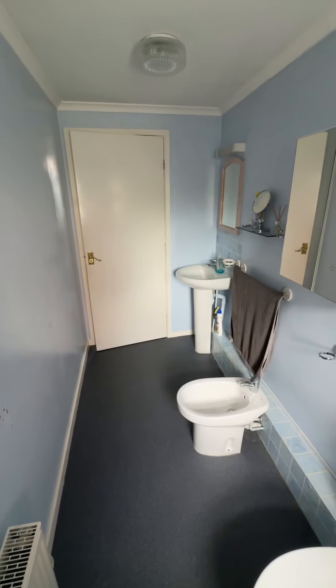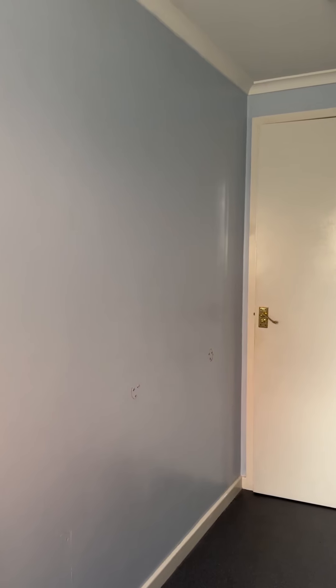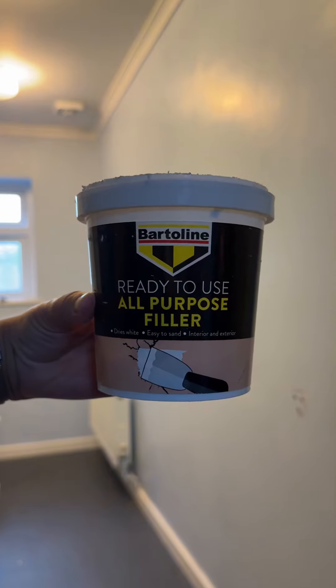Welcome back to part two of decorating our downstairs toilet. If you did miss part one, it will be the video before this one if you want to go back and check it out.